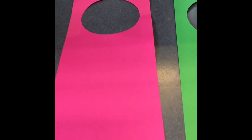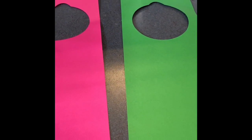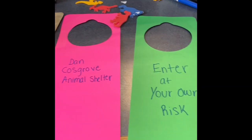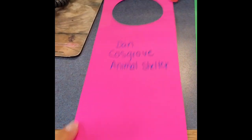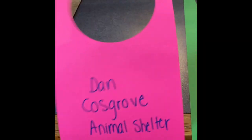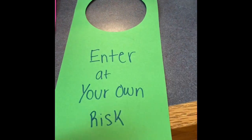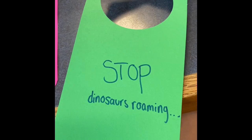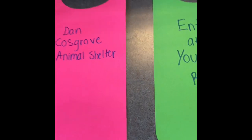You can also use markers to decorate, and you could use stickers, glitter, or anything that you have at home that you want to put on this. You can start decorating by writing whatever you want on it. This one could be for the Dan Casio Animal Shelter, so I just wrote the name on it, or if it's for your room you can put 'enter' or 'stop' — any little saying you want — and then you can start decorating.